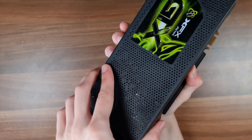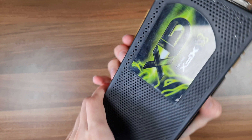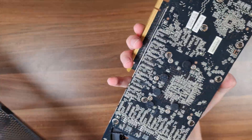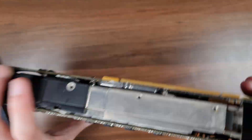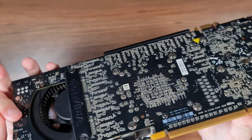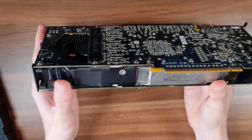Is the shroud going to come off now? I think it just might, unless I missed a screw. No I didn't — there we go, finally. There is the second GPU right there on the second board, and everything is being handled by a cooling system right in between the two boards.